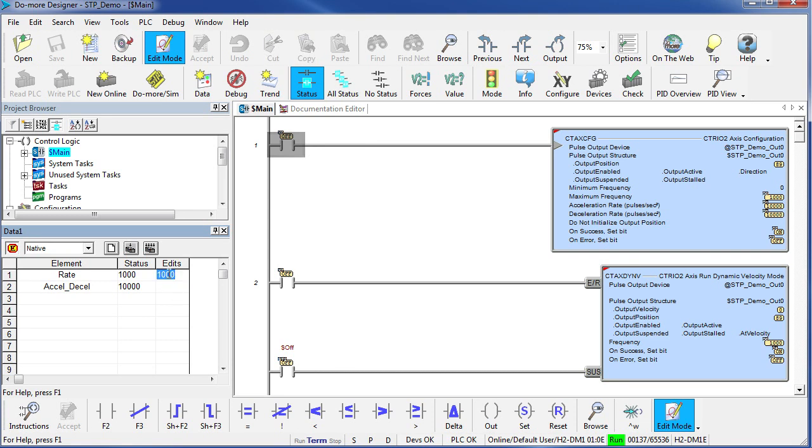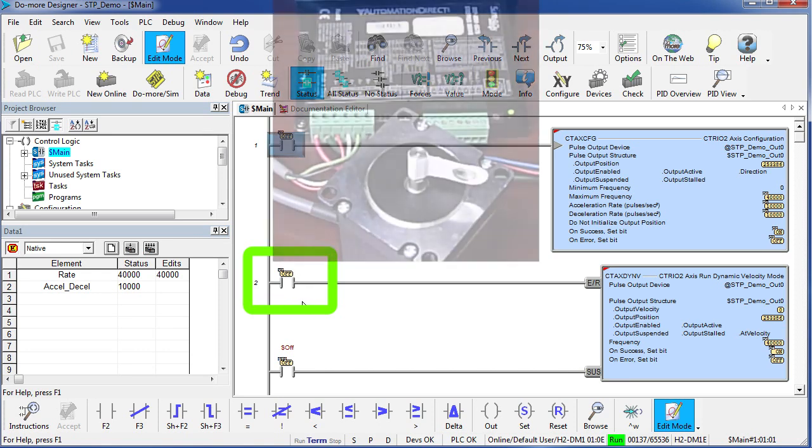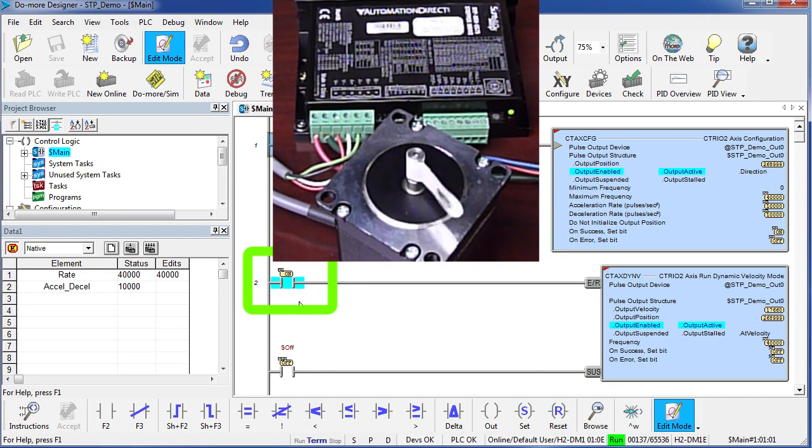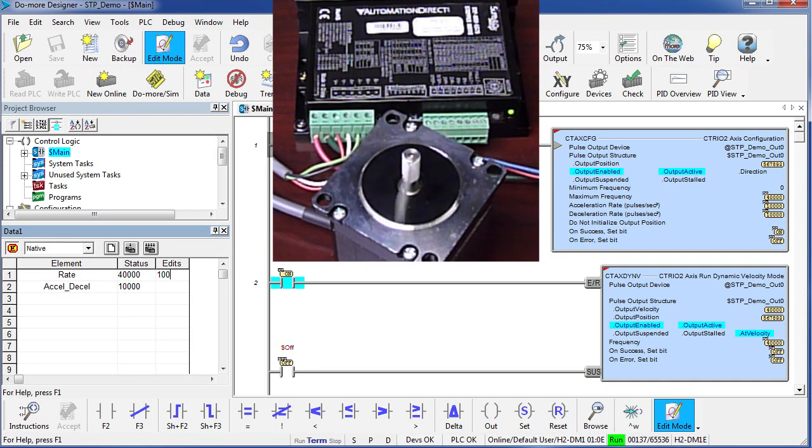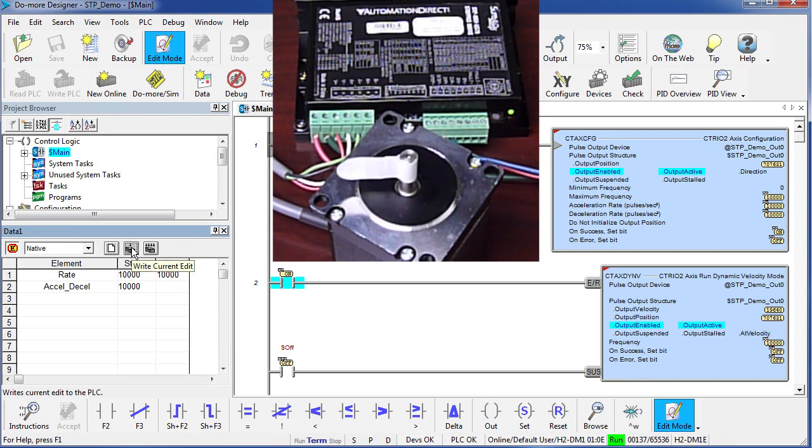So if we hit it with 40,000 pulses, then we should see 2 revolutions per second. I'm going to enable this instruction by flipping the PLC's X7 input — and sure enough, the motor ramps up and we get our 2 revolutions per second. If we change that speed to 10,000 pulses, then the motor ramps down to a half revolution per second. Perfect.